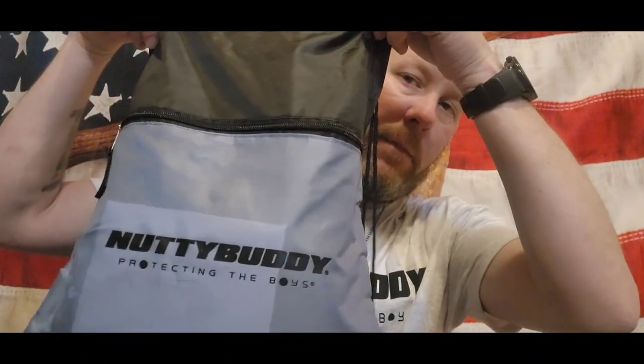Here's what they sent me — a nice little shirt included. Like I said, I'm not doing this to get paid. I believe in the product. In a few moments I'm going to go to my overhead camera and show you how the cup is designed.